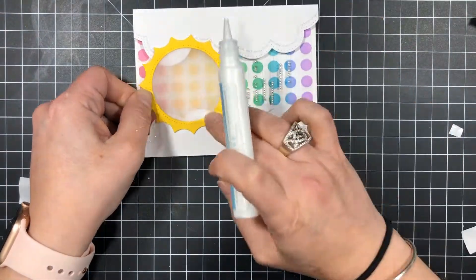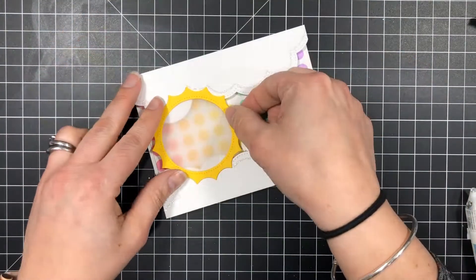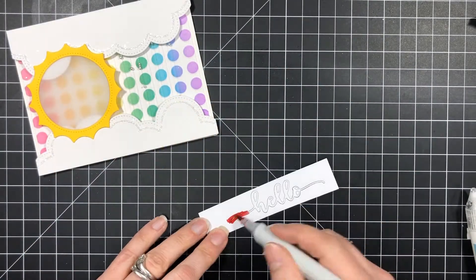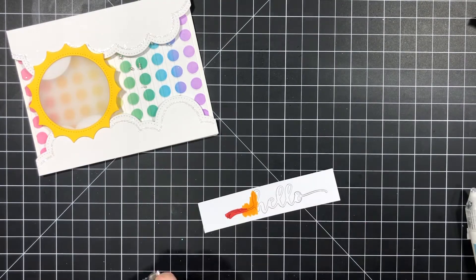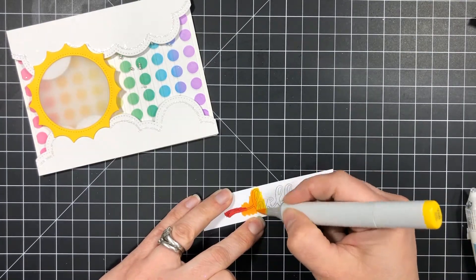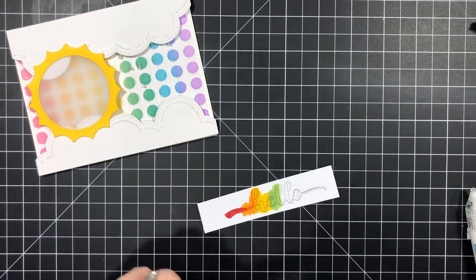Here I'm using a little Studio Katia glue to add my sun to the card front. For the rainbow-colored hello I'm using Copic markers in rainbow order and blending them out over the script Hello die from the You're So Ranunculus set. I have it nestled in the negative piece so it doesn't move around while I color.